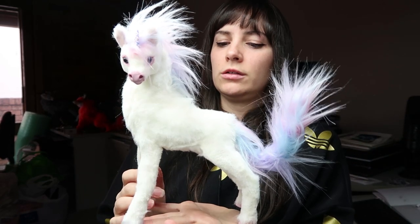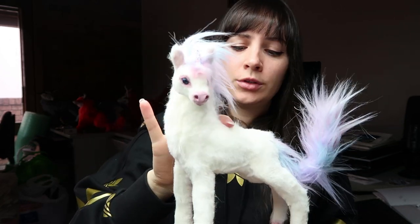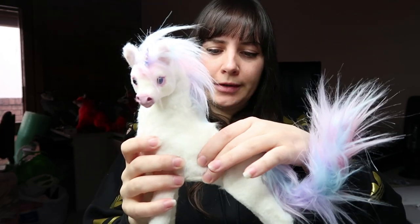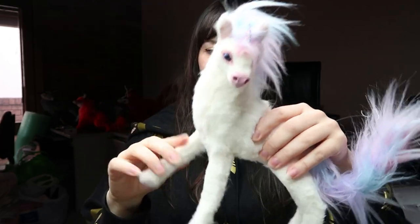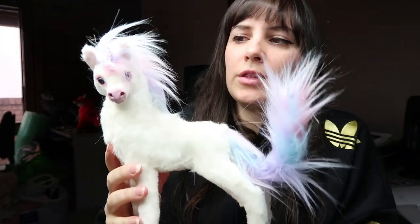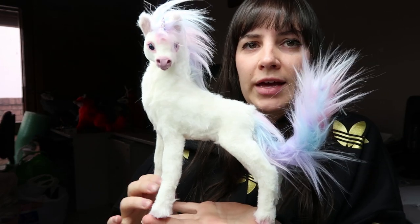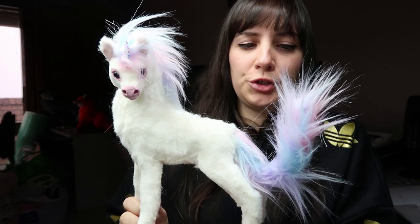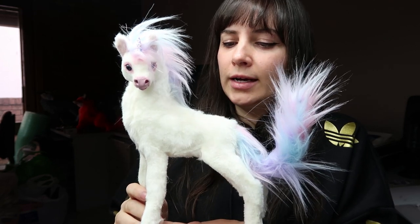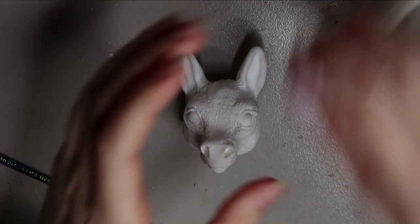Hi guys, welcome back to my channel. In this video I'm going to go through how I made Pliny the pastel unicorn smaller doll, including the armature, the head, and everything like that. This little one will be up for grabs in my shop - my patrons have early access, so if they haven't purchased her then you can find her at creaturesofnat.com.